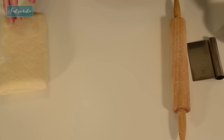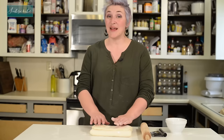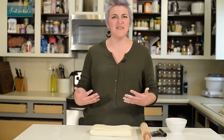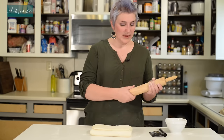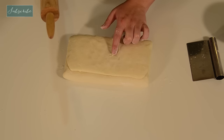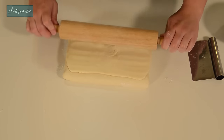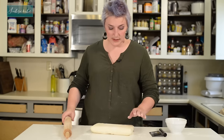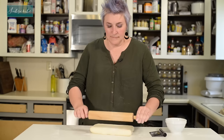We want to lightly flour our dough — and I mean lightly. We don't want to add a bunch of flour to this; that would actually toughen it up and it would not be as good. Just enough to keep it from sticking a little bit. You can see I accidentally pulled on the dough, and you can see just how thin and delicate it is.